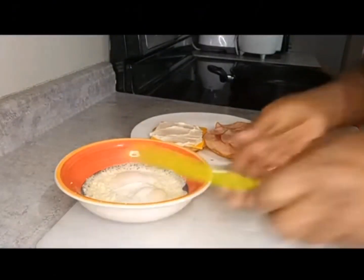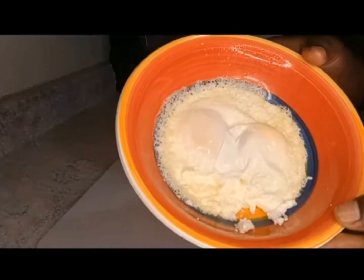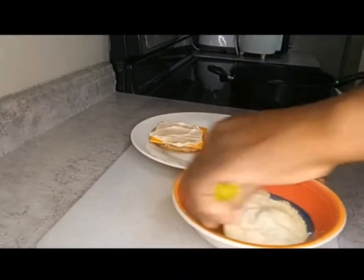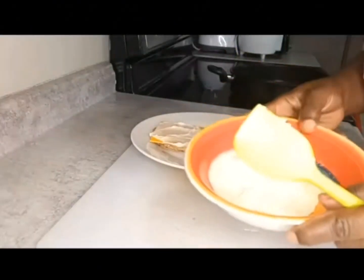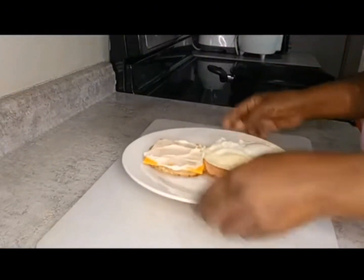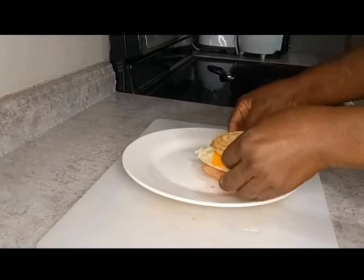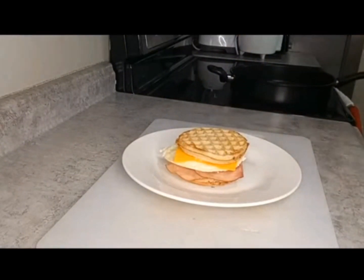Look at how the eggs came out — kind of perfect in just one minute! I used butter non-stick spray, but you can use any kind. I actually prefer coconut non-stick spray but I ran out, so I used the butter. Cover the sandwich and note that you can use bacon if you prefer, but I just didn't want any bacon this morning.